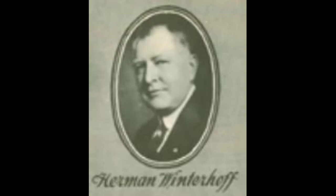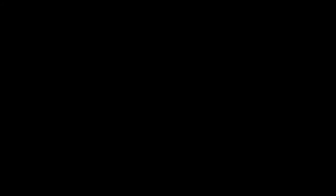It all started back over a hundred years ago, in 1916, when an instrument maker named Herman Winterhoff was trying to create an artificial human voice by hooking up a motor with cover discs to a three-octave steel marimba. The instrument started being marketed by the Leidy Manufacturing Company in 1924; however, it wasn't even close to what we now call the vibraphone.